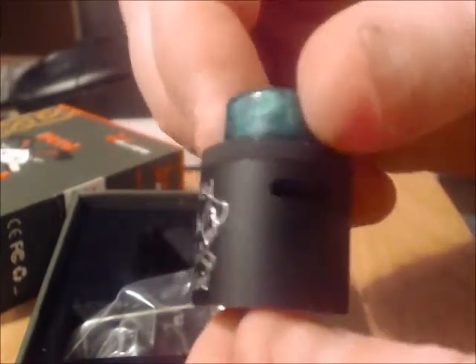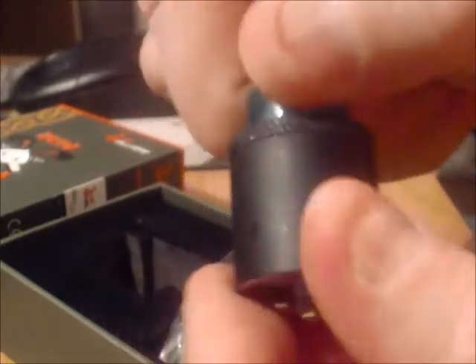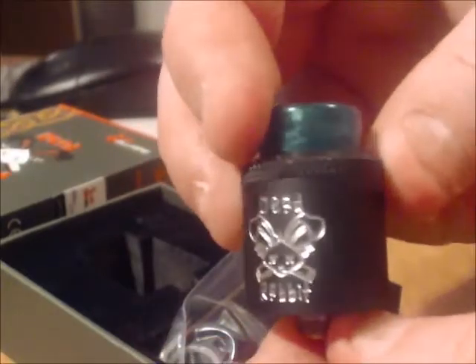You have the Hellvape logo. It has dual airflow which is indeed adjustable, and when you take it out you can see the different adjustments available — you can shut it down for a single coil build. There's a build inside and it's got some juice. This is the Hellvape — sorry, Dead Rabbit — and we'll take a look at the build deck in just a minute.